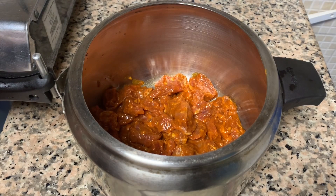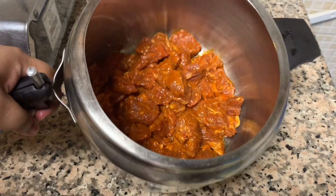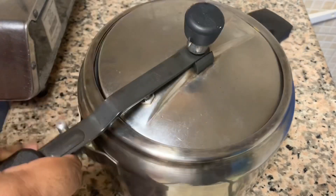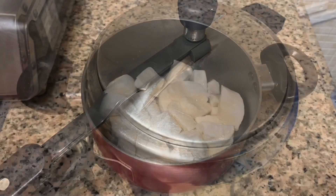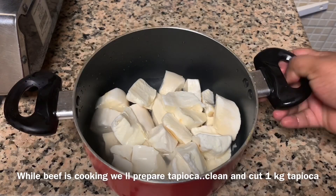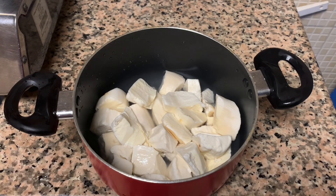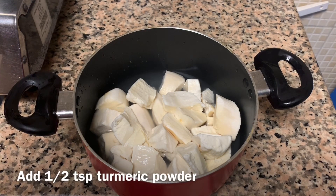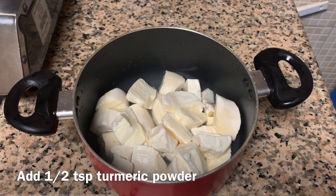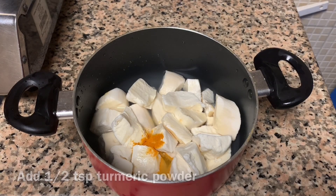If you want to cook it for beef, you can cook it for the beef. I will clean it up and use this to make it a little bit more. I will put it on the top of the pan.